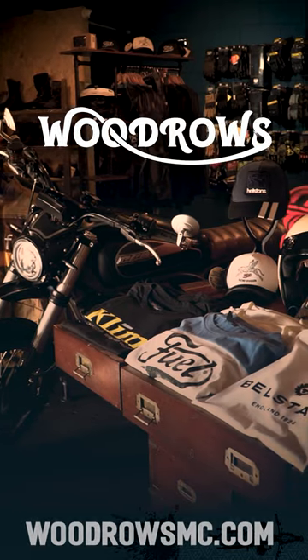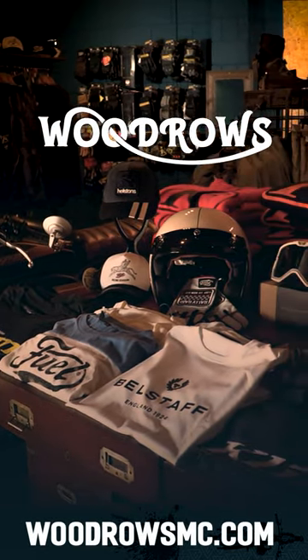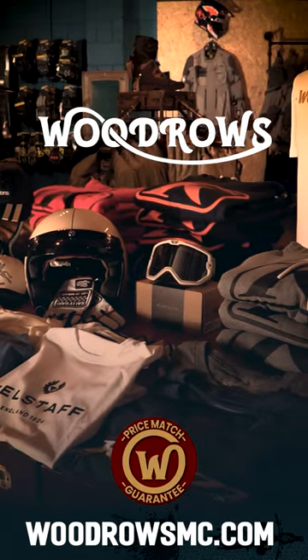If you want to grab one of these or have a look at what else we do, just pop into the shop or go to our website. And of course we do a price match guarantee. And don't forget, we offer free delivery on everything.